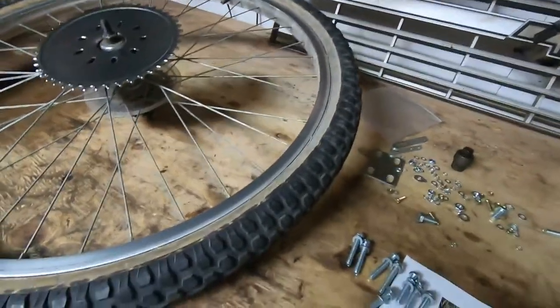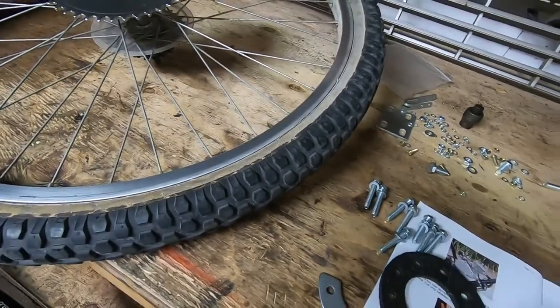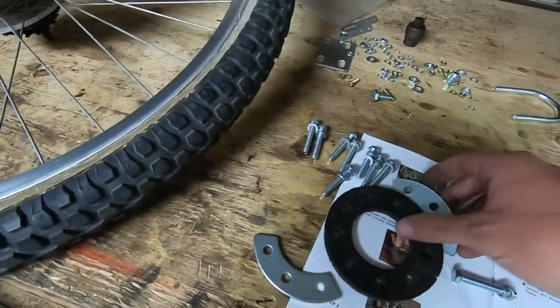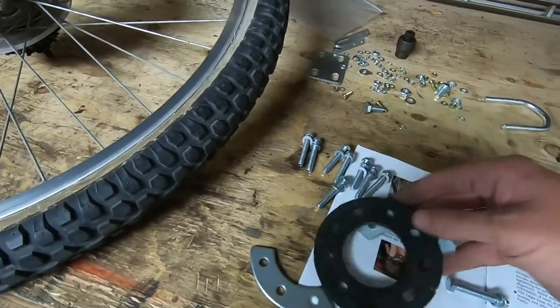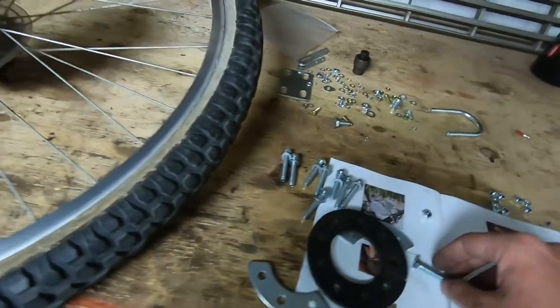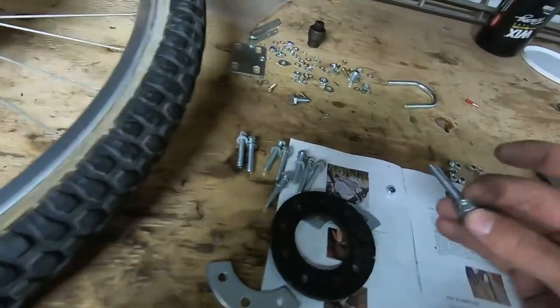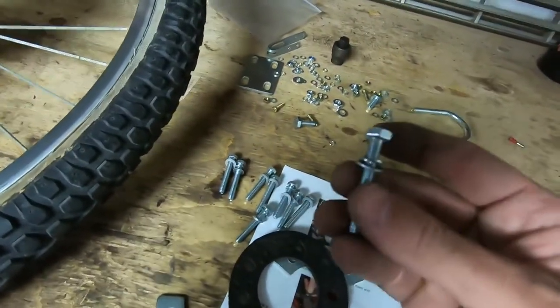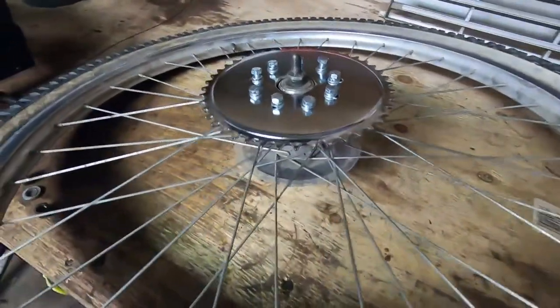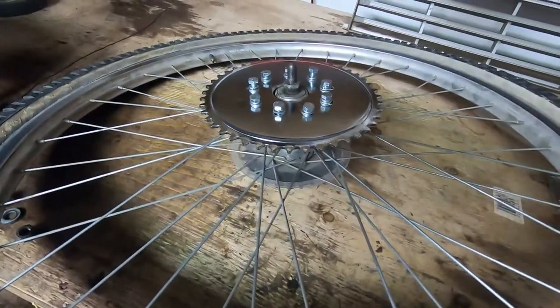The bolts go through to secure it all, and on the other side you'll have the backing plates which act as washers that hold the whole thing together. Then you have your locking nuts on the end to secure everything. By the way, in my kit each one of these bolts has a lock washer and a small flat washer. I'm still in the middle of installing the sprocket, but I figured I'd show you a technique because it is a little difficult.